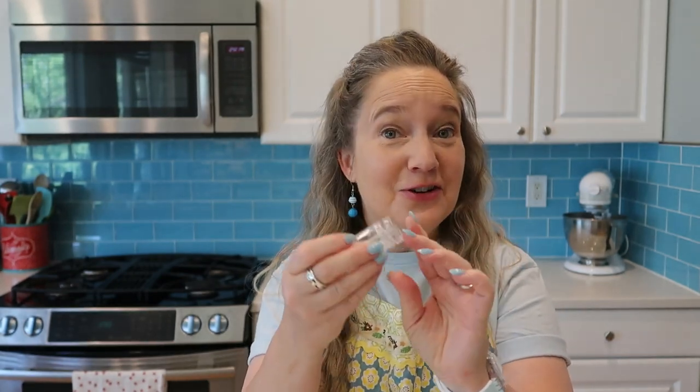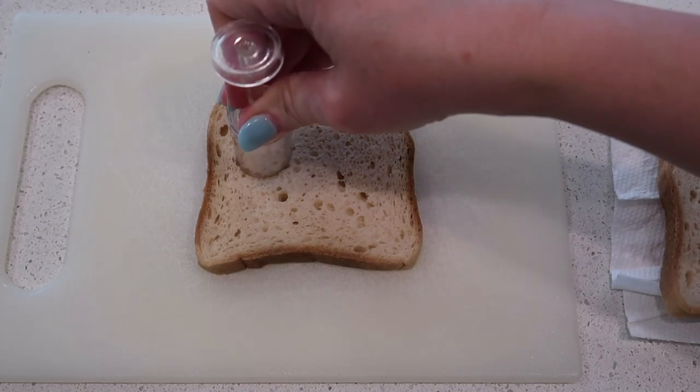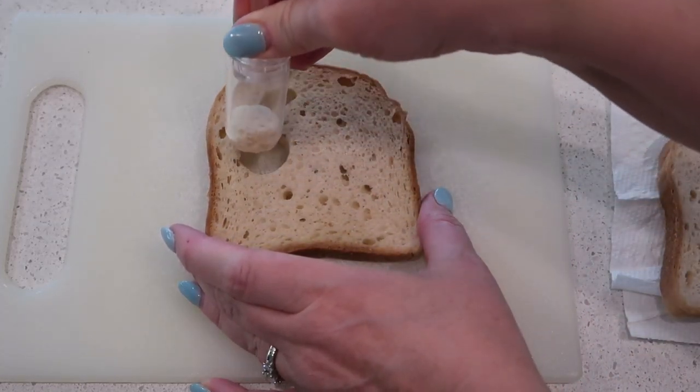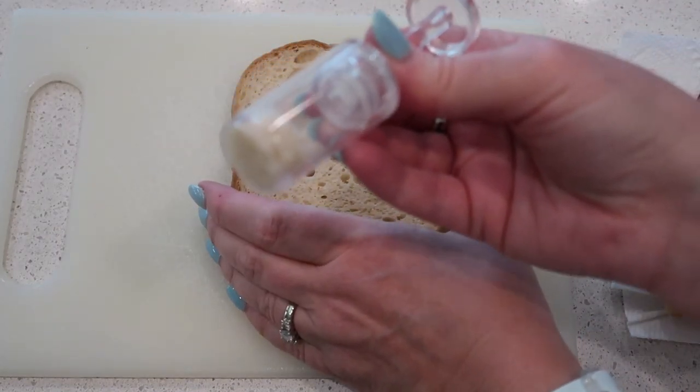We are ready to start assembling our sandwiches. I'm going to start with the little circle one and we're going to just do the basics — ham and cheese. Here we go. So we're going to cut a circle into the tube. That's pretty cool, so far so good. We've got our bread.